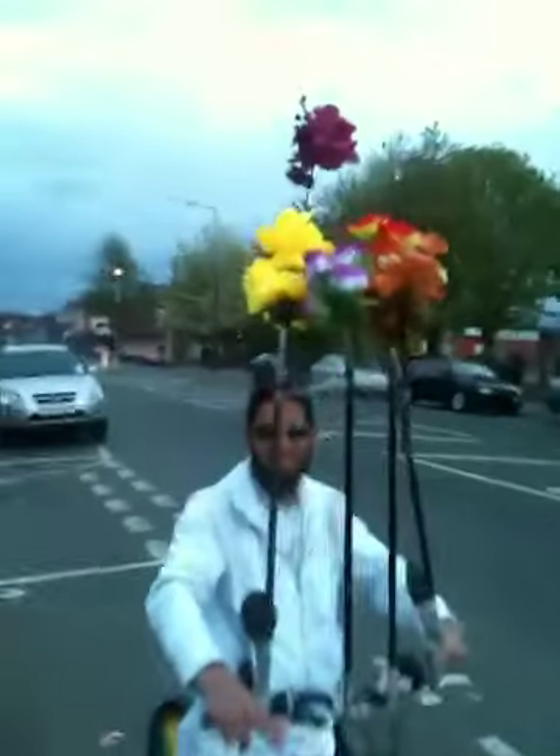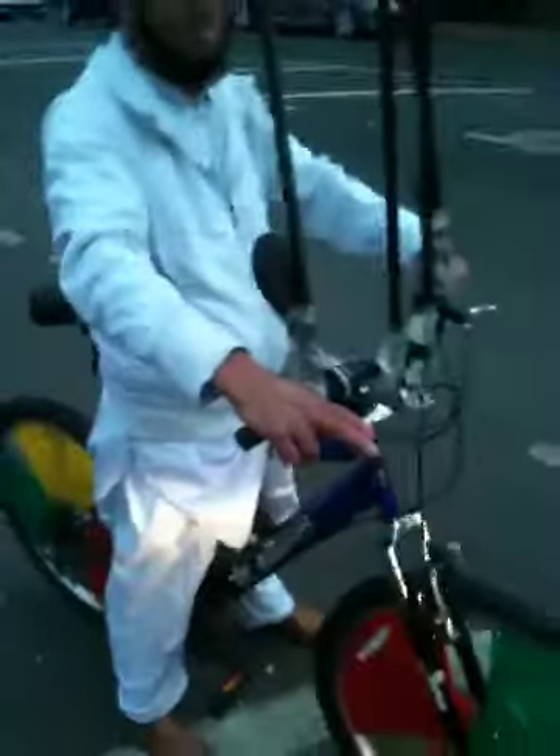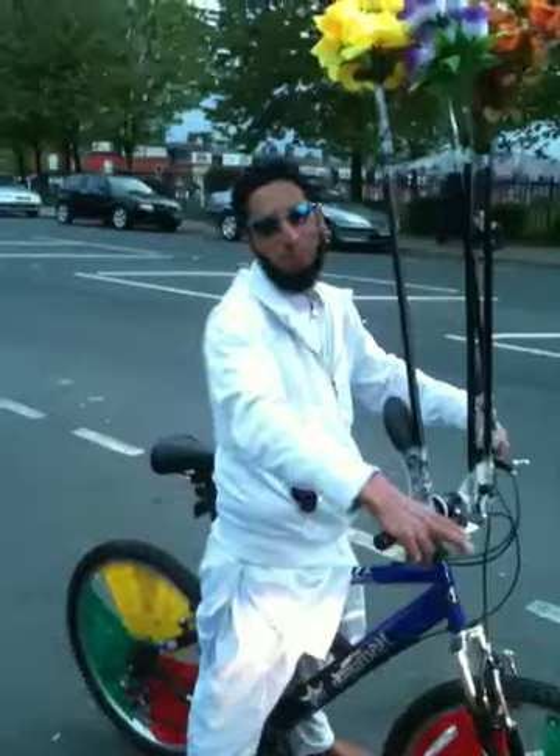Mashallah! How long did it take you to do this? It looks very nice, man, very nice. All day, everybody is doing it.